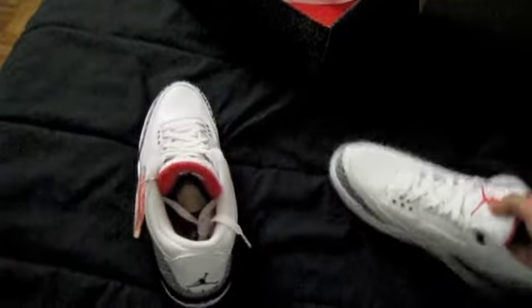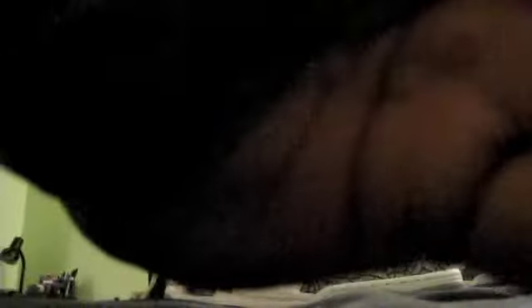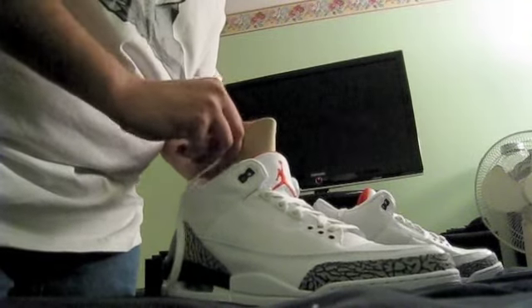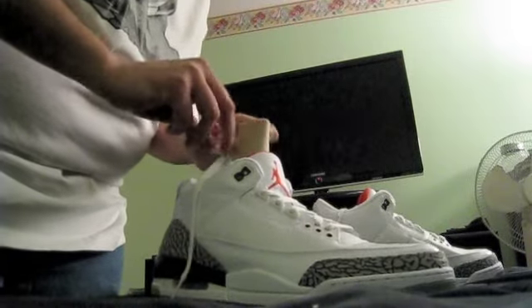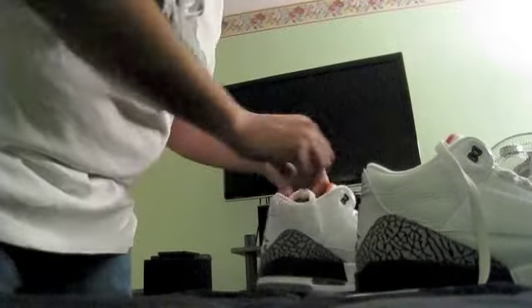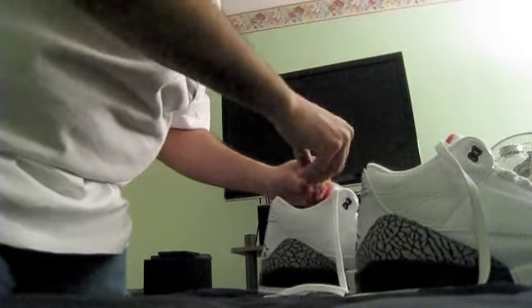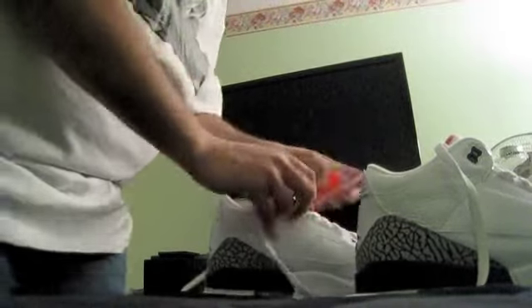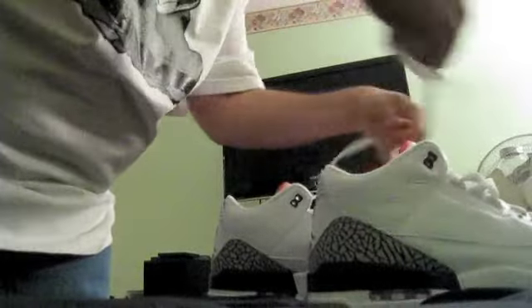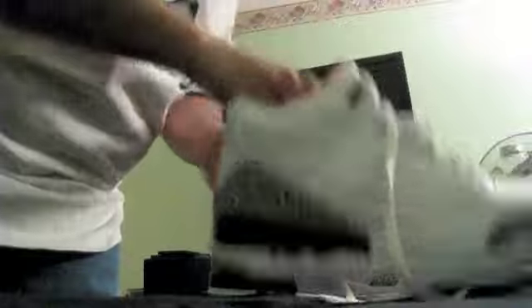I'm not going to wait any further — I'm putting these on my feet. And as my brother Jumpman Bostic would say, I'm going to go straight to the foot game with these. I'm not wasting time. Normally I don't put the kicks on in my vids, but I cannot wait for these.